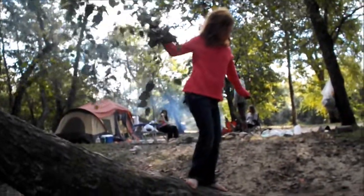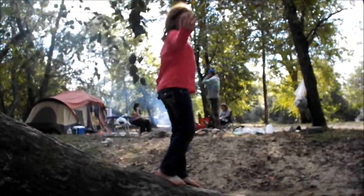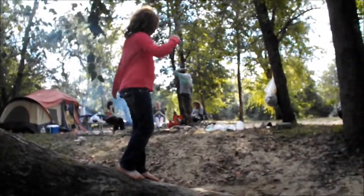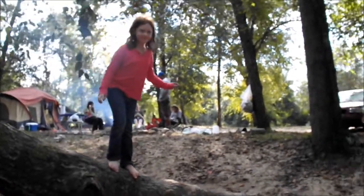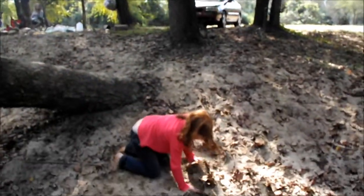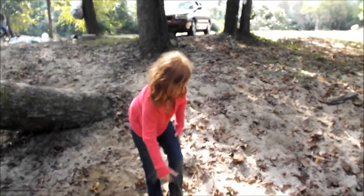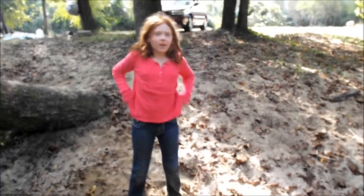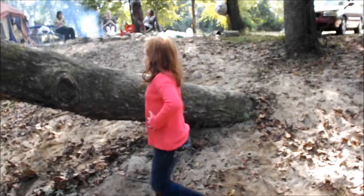You got it, you're good, you're fine — take your time. All right, she's gonna dismount from the tree. Ready, ready. Okay — tada! Don't try this at home, don't try this at home.